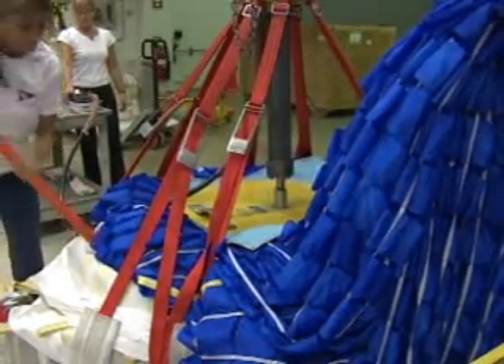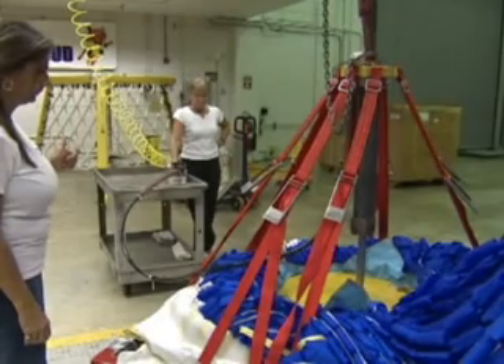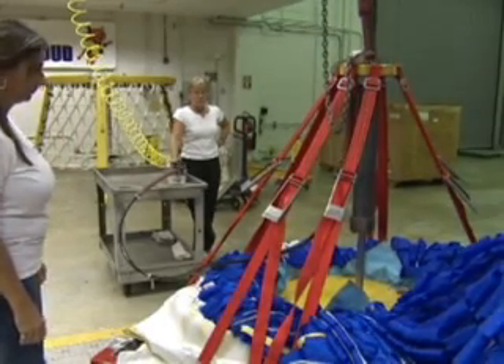Technicians, using a hydraulic press and hand tools, compress the contents to fit snugly inside its canvas cover bag, completing the packing process.